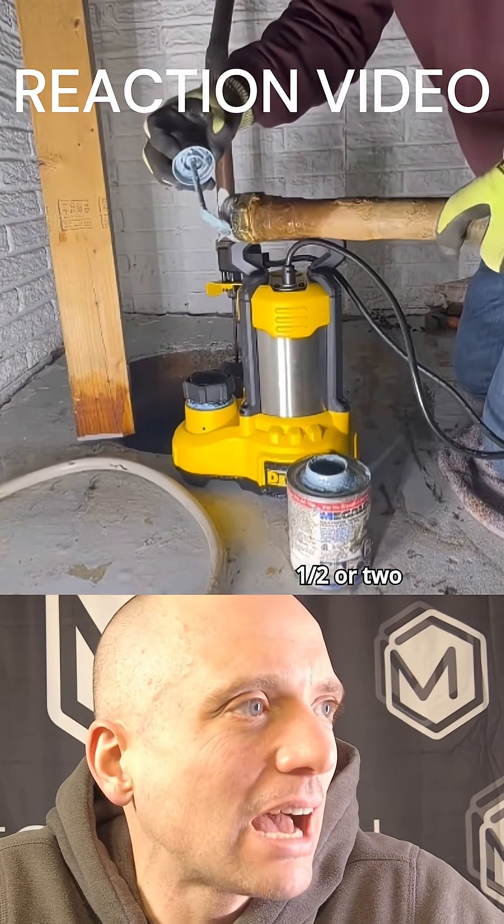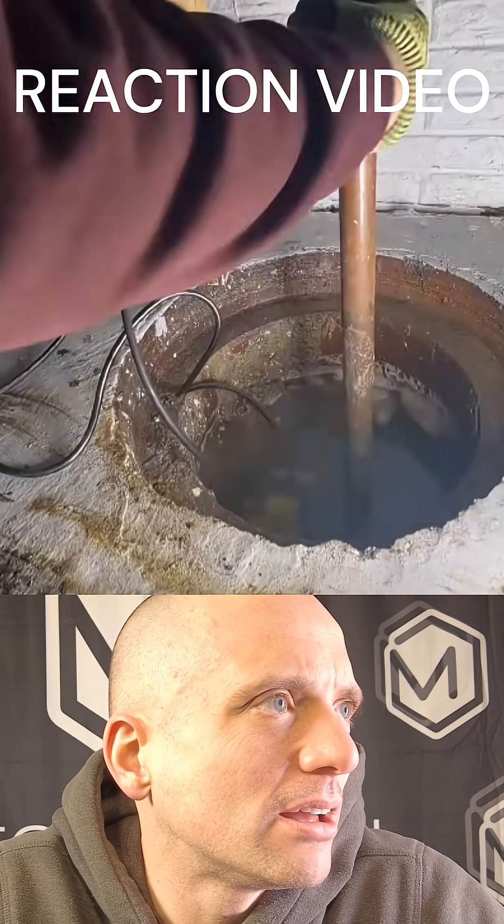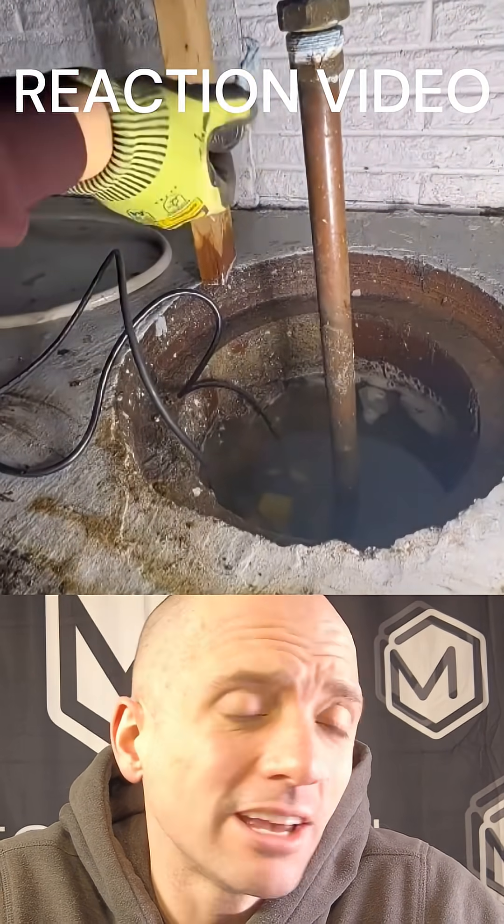It's an adapter — we've got an inch and a half or two inch going down to inch and a half there. And again, a threaded union there with a lot of pipe dope. This guy likes his pipe dope.